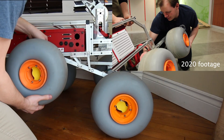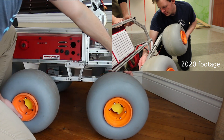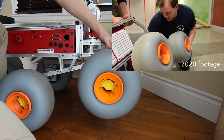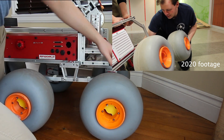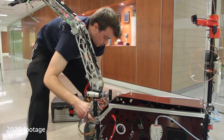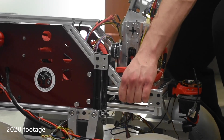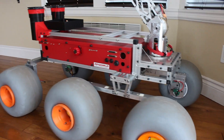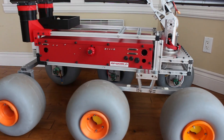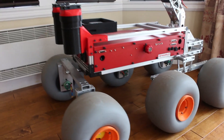The rover uses a three-bogey suspension system with the front two bogeys connected to the chassis through a four-bar mechanism. This efficiently transfers the loading on the front wheels to the middle when traversing slopes and rough terrain. We use an aluminum extrusion chassis for its flexibility in mounting and removing modules, and we have greatly reduced the chassis height to lower the rover's center of gravity and increase overall stability.